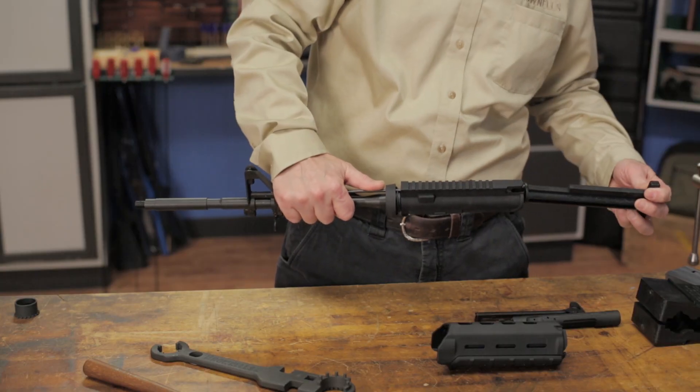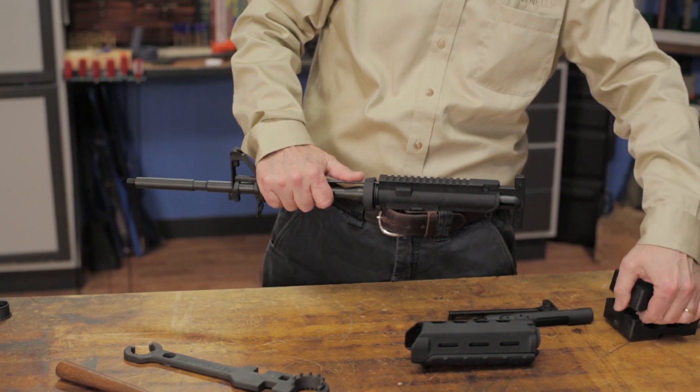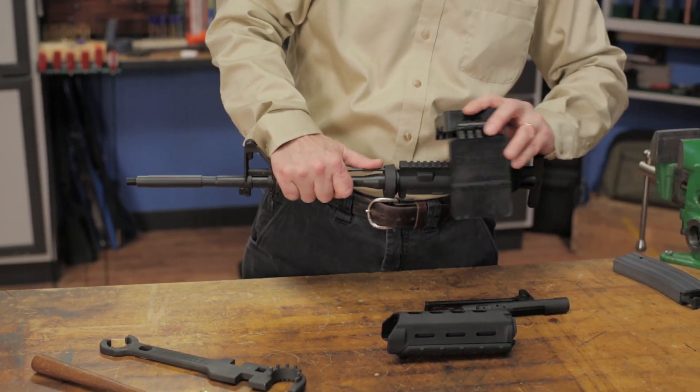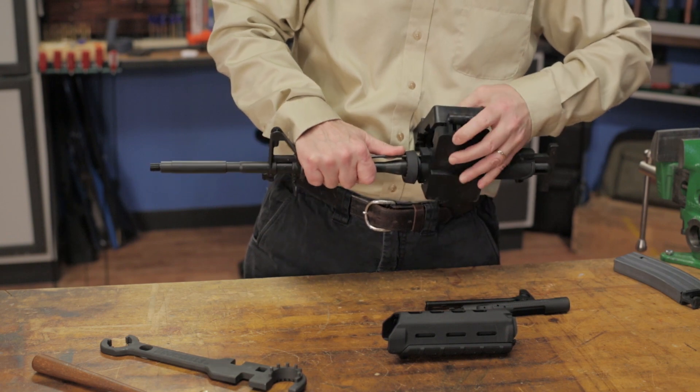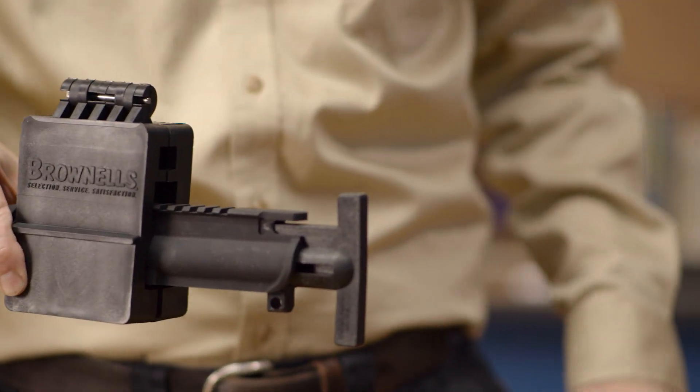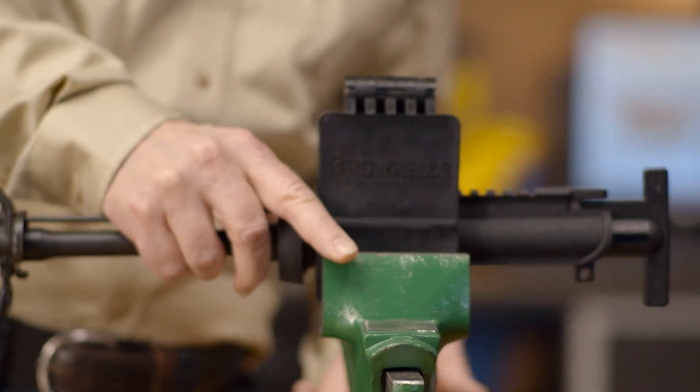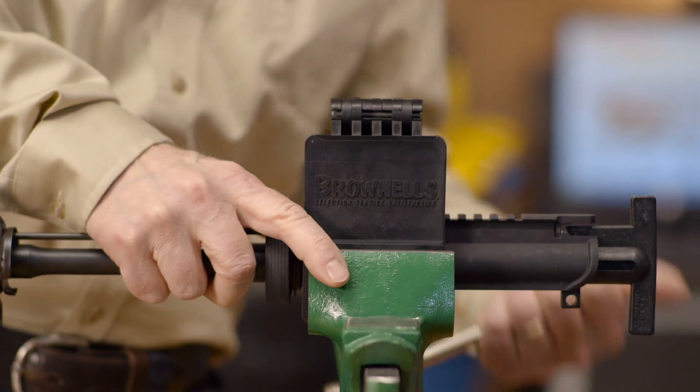Next, we'll put the reinforcing insert inside to support and protect the receiver. Now we can put the upper into the vise block, fold it shut, and secure it in the vise. The brand and style of handguard you have on your AR will dictate how it comes off. This AR has already had the handguards removed, so we can jump right in.